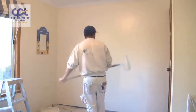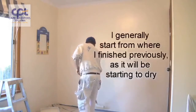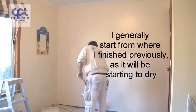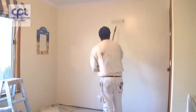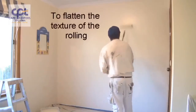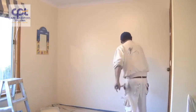Now I've got to roll it all out. There are two ways — some people would like to go back from that corner back into what I've just done. It doesn't really matter. When you're rolling this out, it's only lightly — you're lightly going back over the wall just to flatten the texture out of the roller. This way you'll end up with a smoother and even finish.